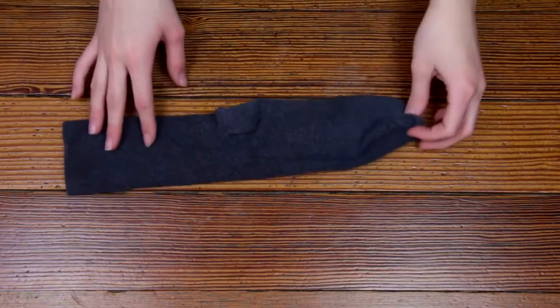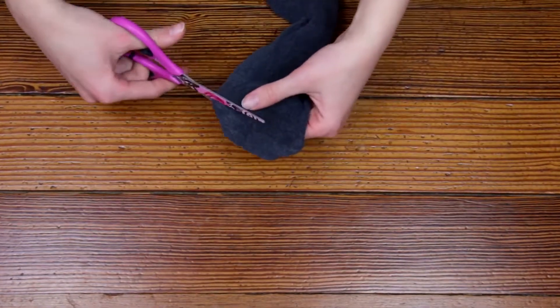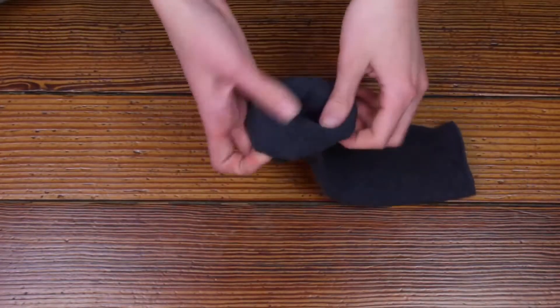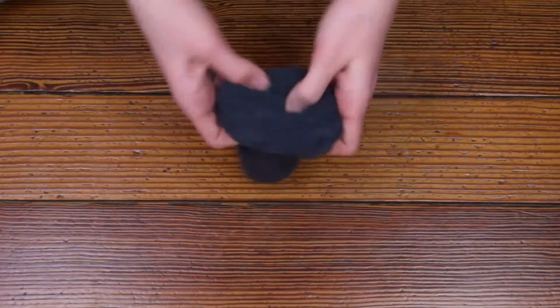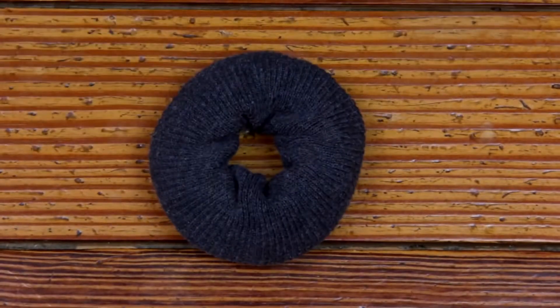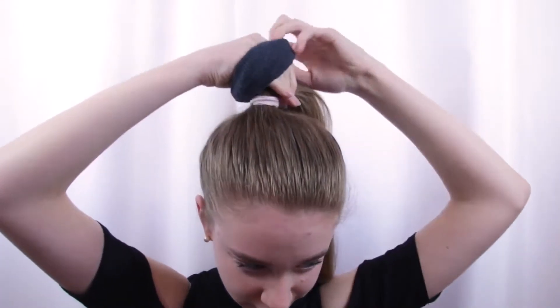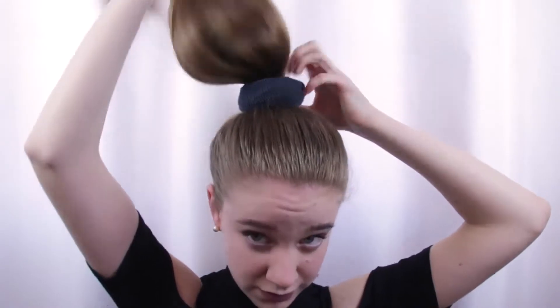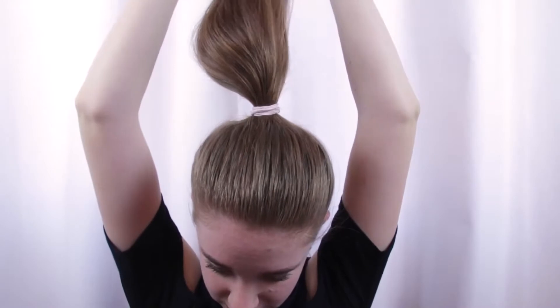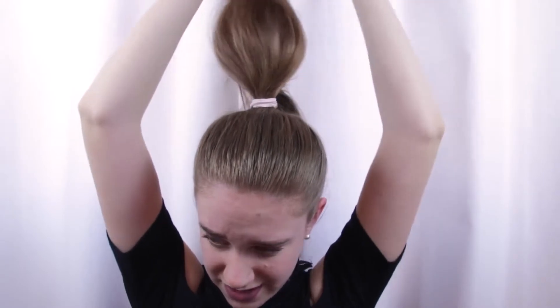Moving on to hack number four — all you will need is a sock. Cut off the tip of the sock so you have a tube, then start curling it inward until you have a donut shape — this is a hair donut. Put your hair in a ponytail, wrap the hair donut around it, then pull it up and roll your hair down into a bun. I'm really bad at that, but it definitely works and doesn't make a big difference compared to an ordinary hair donut.